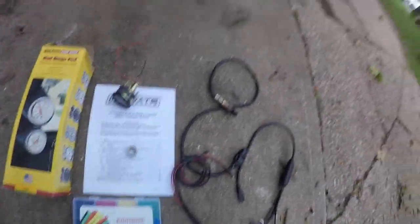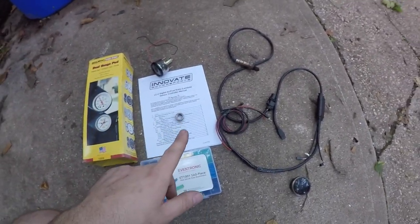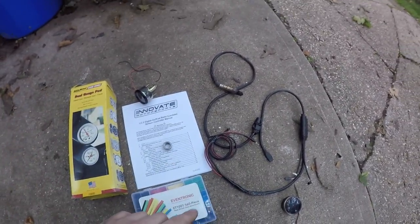Going over to the parts I picked up — the wideband I'm going to be installing today is an Innovate Motorsports LC2. This thing is a couple of years old. I had it on my original setup; I just didn't reinstall it when I did the wide pipe.